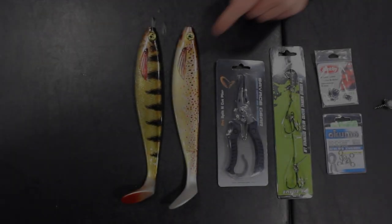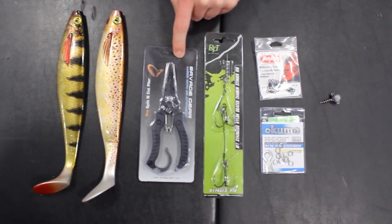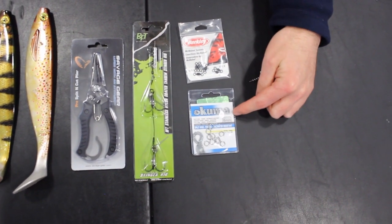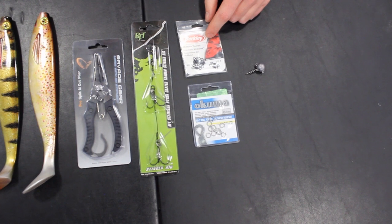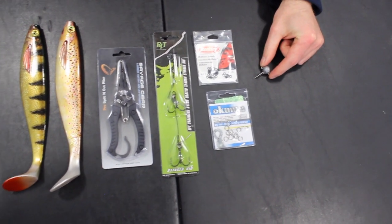In this video we use a 23cm soft plastic shad, split ring pliers, a pre-made stinger rig, 8mm split rings, size 7 swivels and 60lb breaking strain, and a weighted corkscrew jig head.